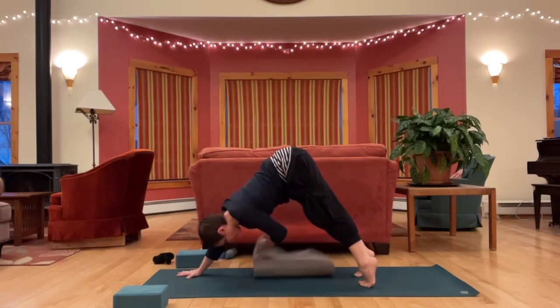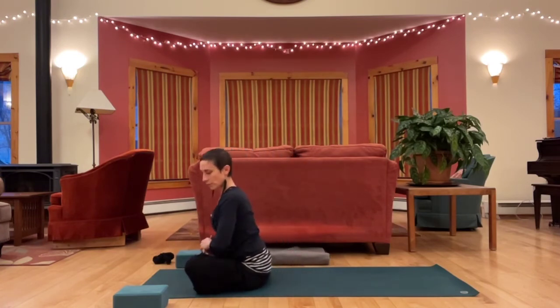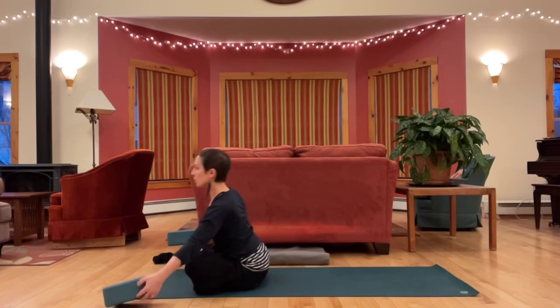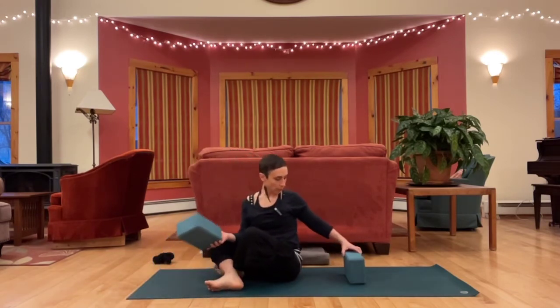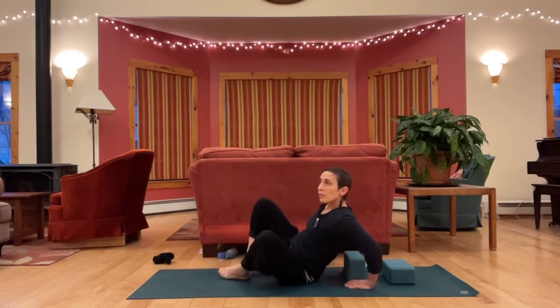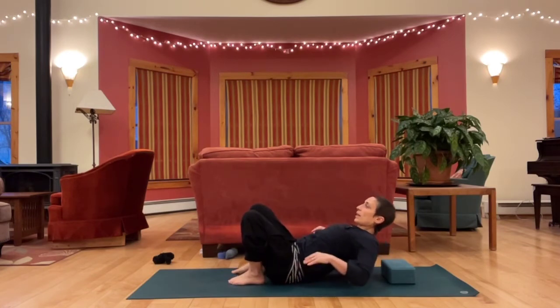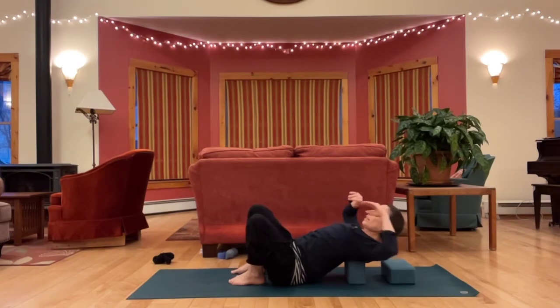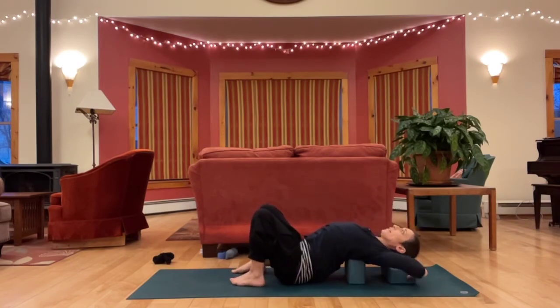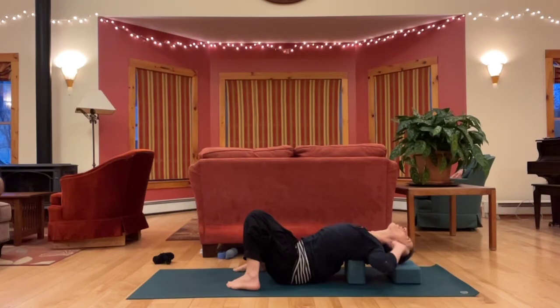Come all the way through to sitting. Let's get set up for a supported fish — there are many ways to do this. If you know how you like to do it, come right into it. We do need some props for this. A block is great. If you don't have a block, you can use a rolled up yoga mat, a firm roller, a firm cushion, a rolled up towel, or a stack of books with a blanket over it. Find something to put behind your upper back and see how it feels. Depending on how high it is, you may want something else supporting your head so that your chin isn't lifted but instead chin dropped and the back of the neck long.